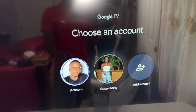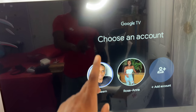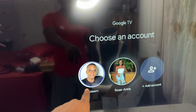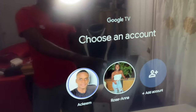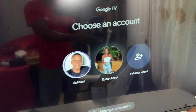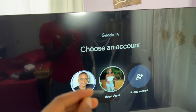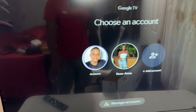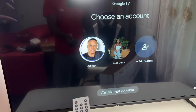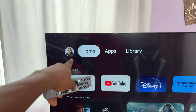When you turn it on you can choose your Google account. I've logged into my Google account here — it's a different account. When you turn it on you don't have to use anyone else's profile; you can use your own profile, which is something I find very interesting. I'm going to go to my profile now to show you how it looks.